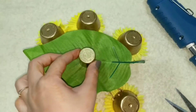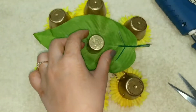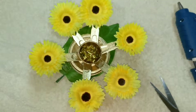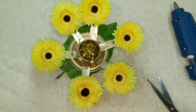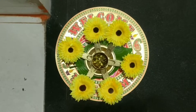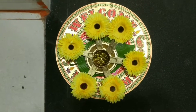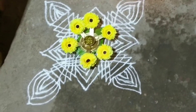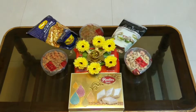Now take the big leaf from the bunch and place it under the base.